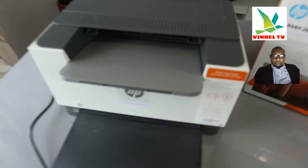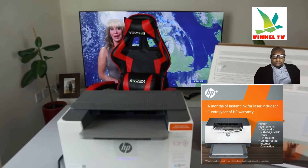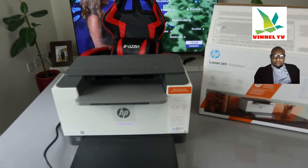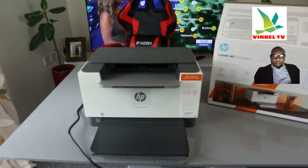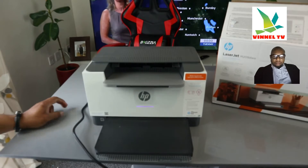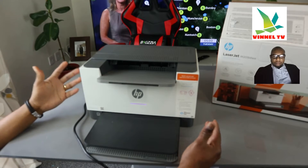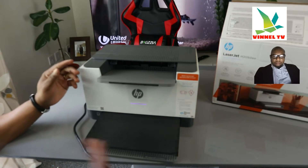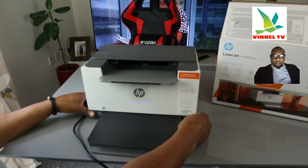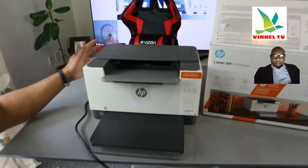This printer comes with HP Plus, which gives you an extra one year of warranty — making it two years total — and also six months of free ink toner. To receive this service you need to register at HP Instant Ink. The benefit is you will never run out of toner; when it's running low they automatically send it to your home address. It comes with a price plan starting at £1.99 per month (prices vary by country). There is a six-month free trial, but you need to register at hpinstantink.com. You can cancel at any time.